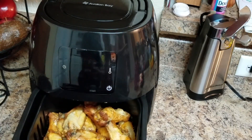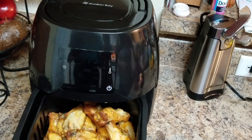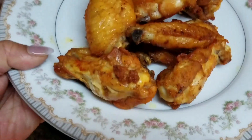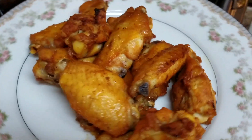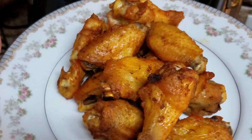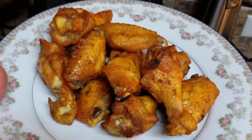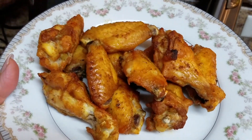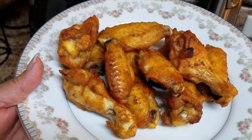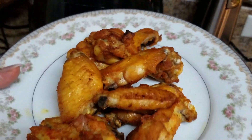Here's one close up so you can see it clearly. I hope you guys try it. Remember, I'm going to leave the link below in the description box — click there and you'll find all the information about prices and warranty for the Avalon Bay air fryer oven.